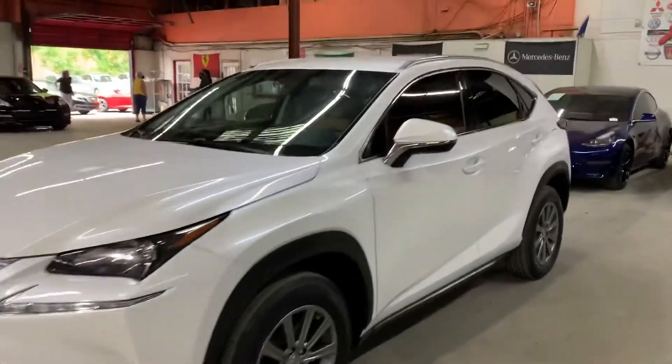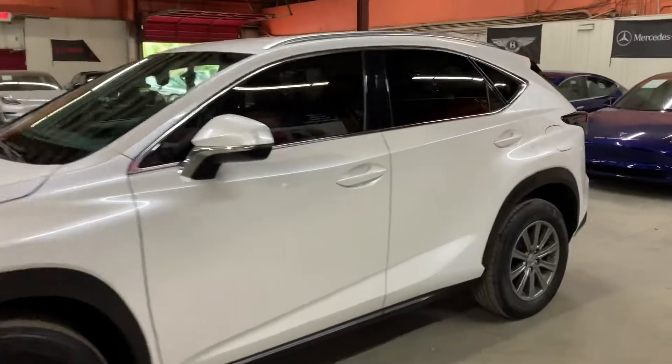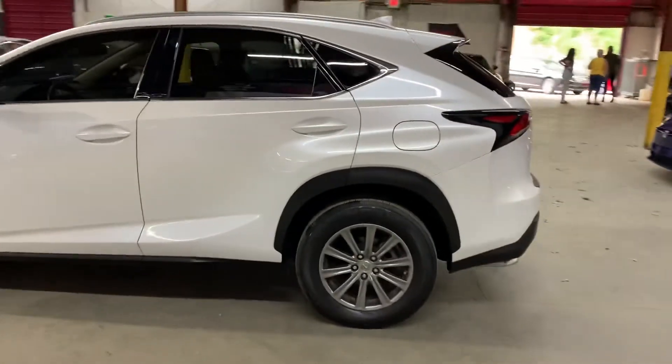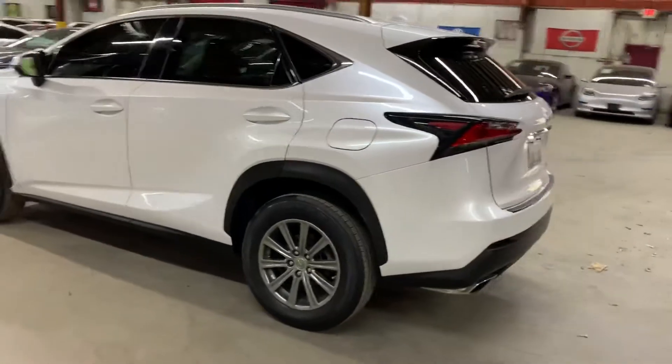Hello guys, CX Autos here out of Atlanta, Georgia. Today I'm going to be showing you around this very nice ride. It's a 2016 Lexus NX200T. I'm going to go ahead and give you a quick tour around it.